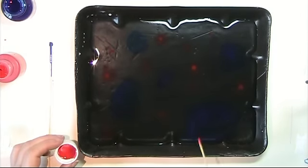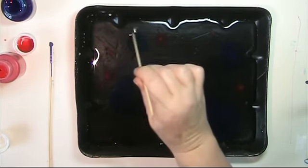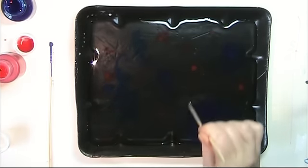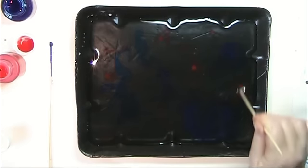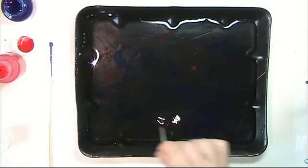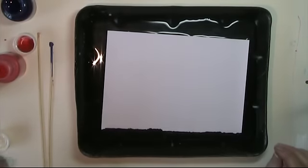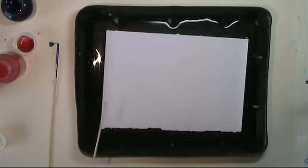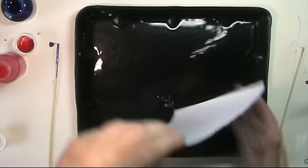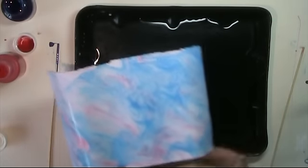I'm just applying them randomly, and then I want to take my stick and just draw into the water a little bit to create some patterns. Then take my paper — just a small piece because I've only got a small tray here. It's fairly impossible to do a video with a large tray because it's too far away for the camera, so it's kind of a compromise.